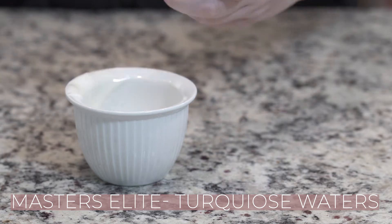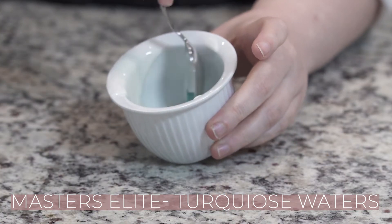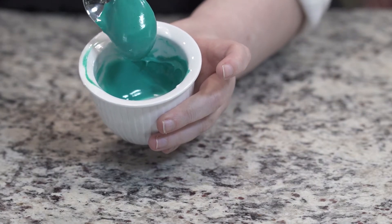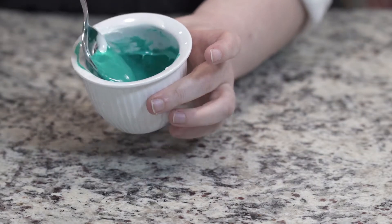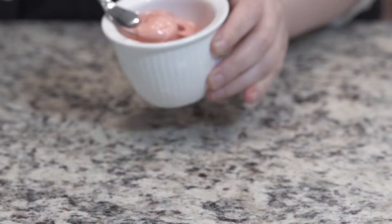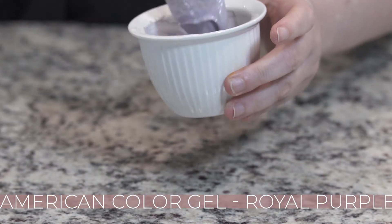Now we're going to color the icing. First I'm using some new colors I just got from Sugar Arts Master Elite Collection — this is Turquoise Waters and Sugar Rose. Then I'm using my American gel colors in Dusty Rose and Royal Purple.